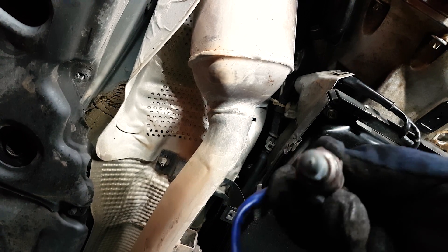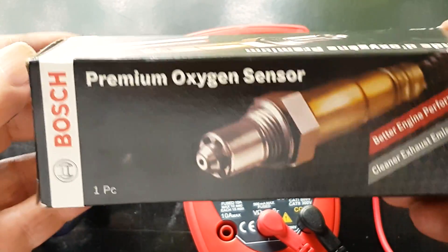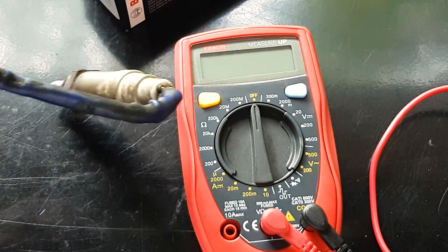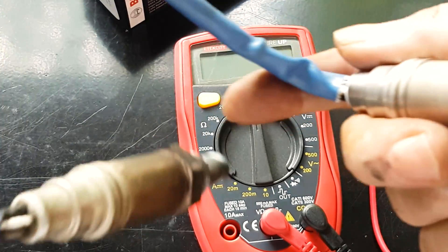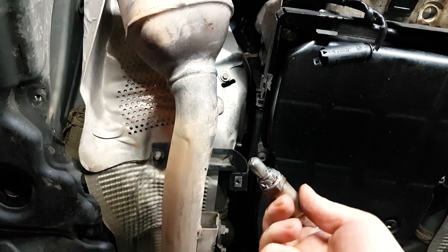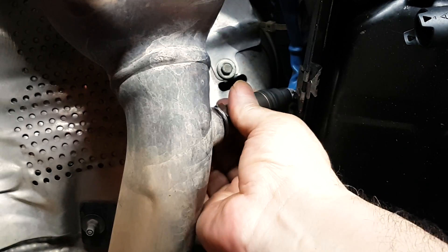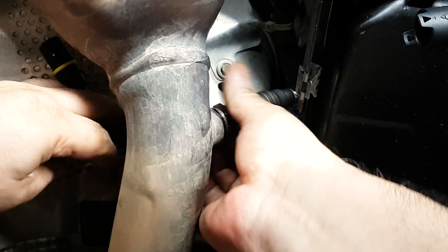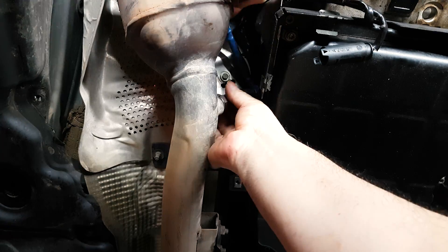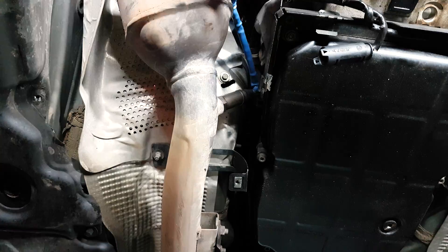This is bank one, by the way. Bank one on these V6 and V8 M112 and M113 — pretty much most Mercedes cars — is where cylinder one is. For left-hand drive cars, that would be the passenger side. Bank two would be the driver's side. Sensor one is upstream, meaning before the catalytic converter or in the engine bay, and sensor two would be post-catalytic converter or downstream. So I'm replacing the passenger side downstream, post-cat O2 sensor.